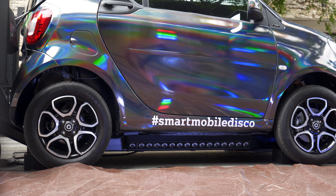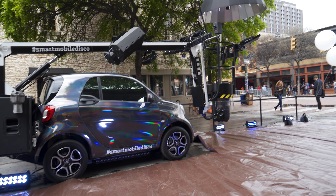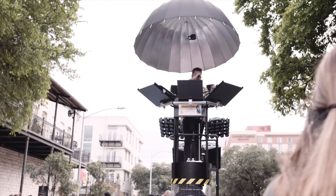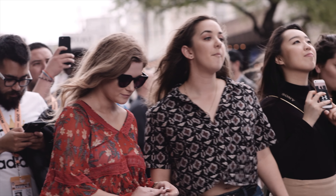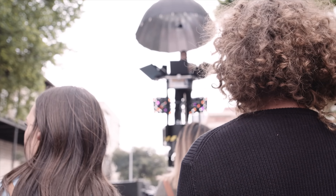And then later that night, it was a Smart Mobile Disco — a Smart EQ 4.2 that had a crane attached to it, lifting DJ Edelbrook into the sky while he sings and spins tunes. I was unable to see the performance because I had to fly back out of town that night. But from what I saw on social media, it looked really fun, and I was sort of bummed that I had to miss it.